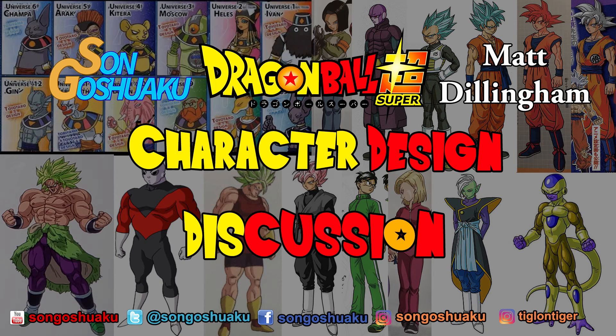Hey everybody, Son Goswaku here. Thanks for checking out this clip from me and Matt Dillingham's Dragon Ball Super character design discussion, originally released back on August 26, 2018. For the full version, click the link in the video, and the links to all our social media are in the description below.